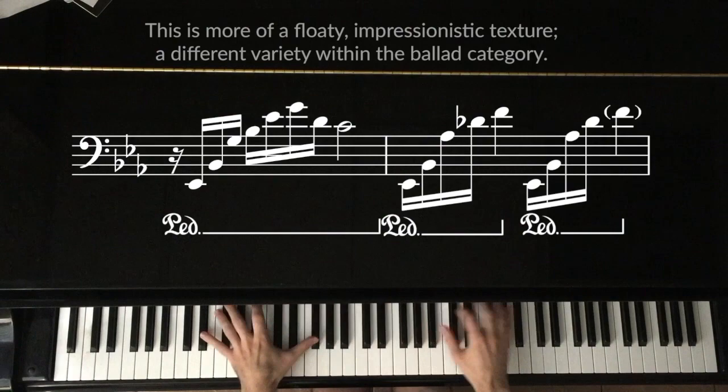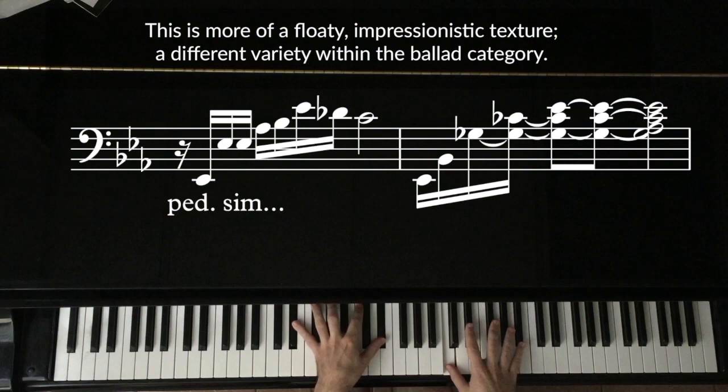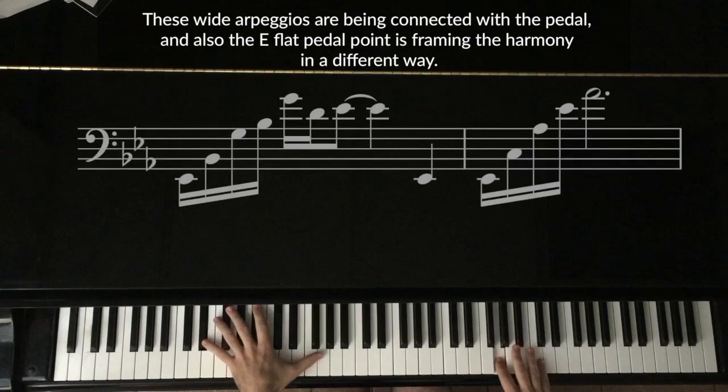This is more of a floaty, impressionistic texture — a different variety within the ballad category. These wide arpeggios are being connected with the pedal, and the E-flat pedal point is framing the harmony in a different way.